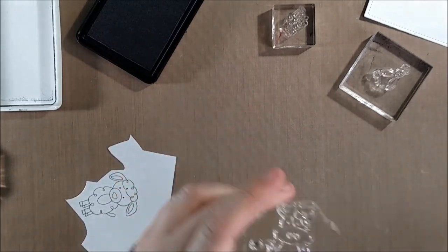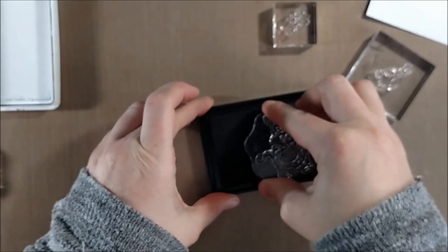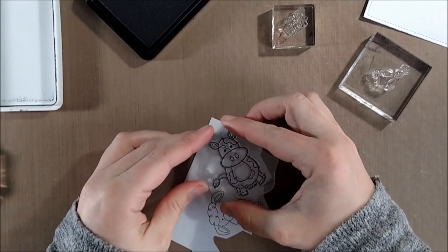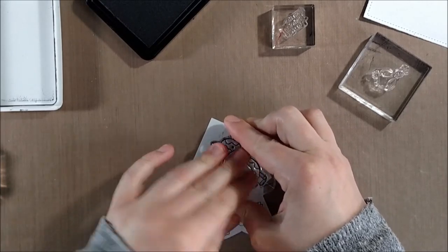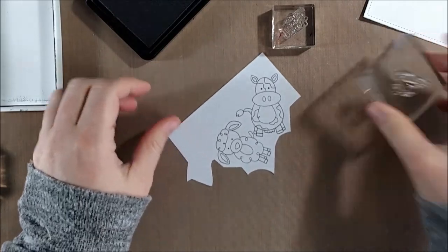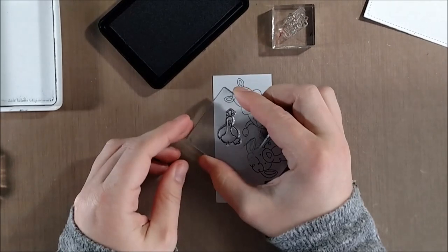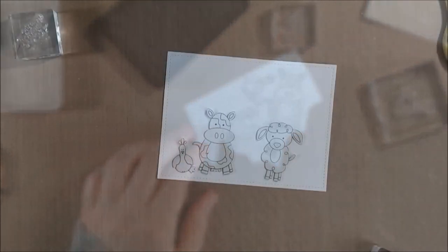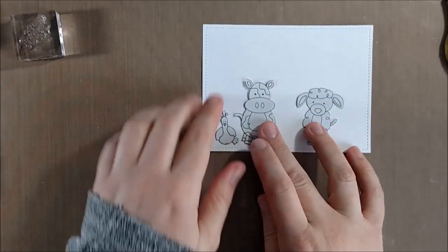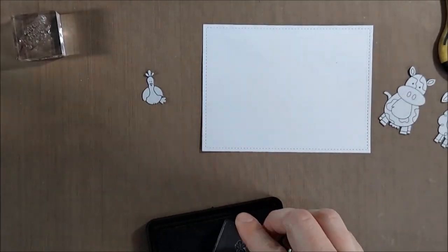I'm going to stamp the sheep, cow, and chicken onto the mask paper. I decided not to stamp the farmer on the mask paper because I thought he'd be a little bit tricky to cut out — though in retrospect the cow is probably the trickiest. Also, with the farmer I didn't want his full image with the pail because I didn't think that would balance out well in the scene. I'm going to stamp him so he's essentially looking behind the cow and you won't see that pail.